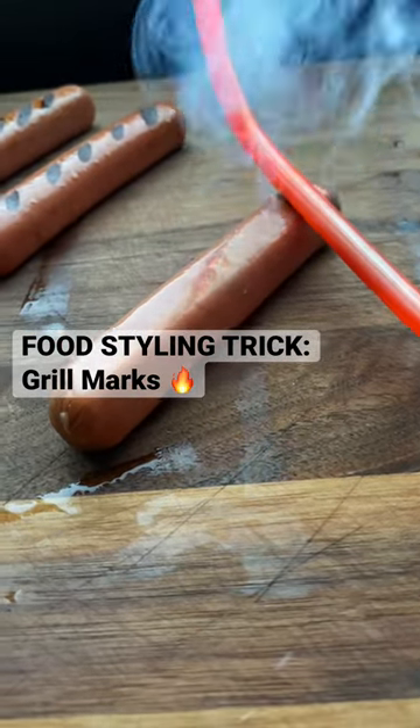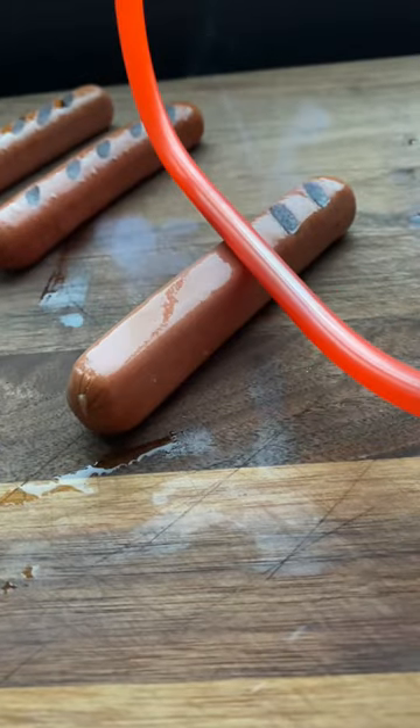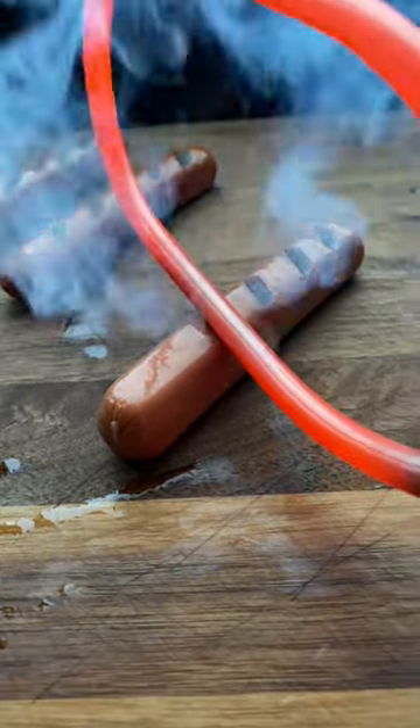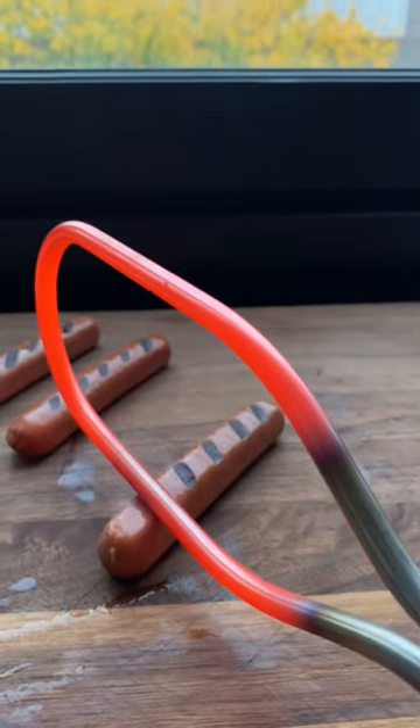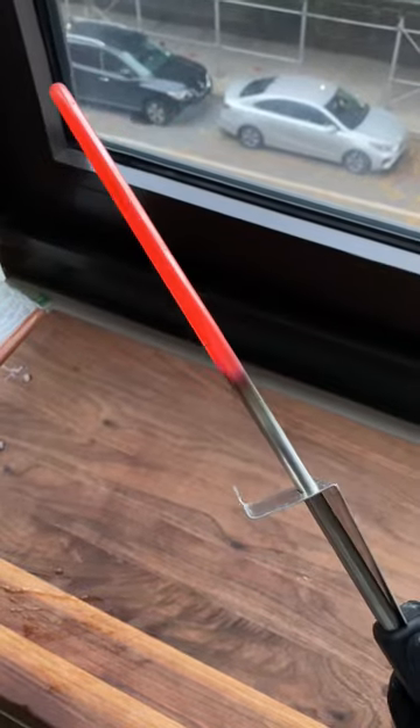This is one tool we use on set for food styling hot dogs in a food commercial. Sometimes the grills we shoot on aren't actually on at all and we add the flames in CGI, or they're fake altogether. This tool works great for burgers and chicken breasts as well, really anything with grill marks, and you can find it on Amazon Prime.